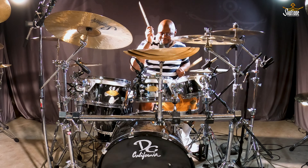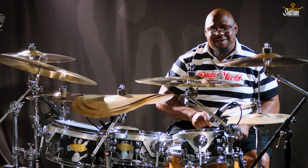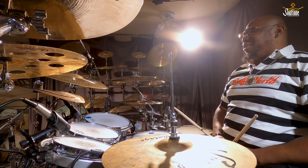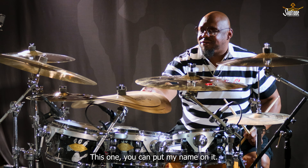I'll see you next time. I don't know what else to say — you better get you a clap stack in your life. This one, I'm going to put my name on it.